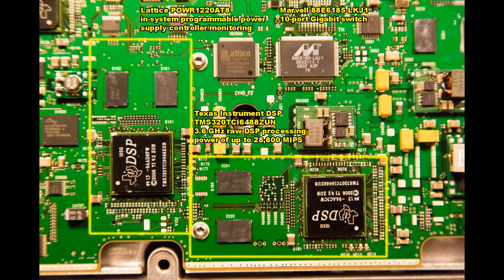The seven DSP ICs on each board have their power controlled by a Lattice Power Manager isp2208 in-system programmable power supply controller. To connect all these DSP chips there is a Marvell 88E6185 IC which is a 10-port gigabit switch. Each of the DSP chips from Texas Instruments is a TMS320 series running at 3.6 GHz, meant solely for digital signal processing, with a capability of up to 28,800 MIPS.